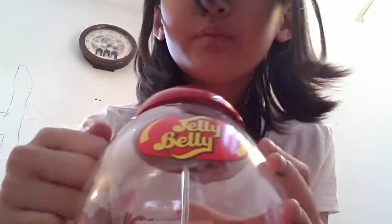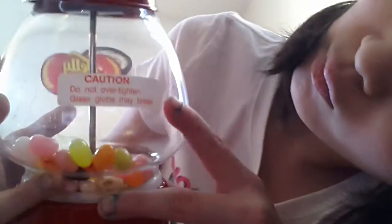By the way, this glass — if you didn't know — this says caution, do not over-tighten glass globe, may break.